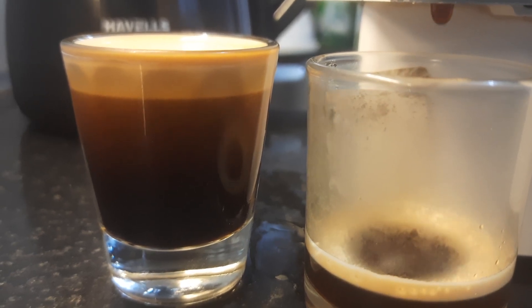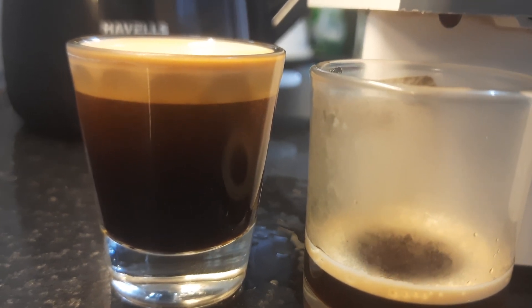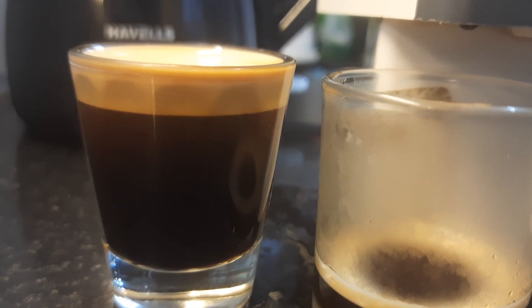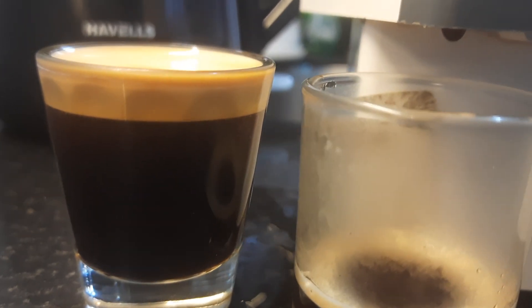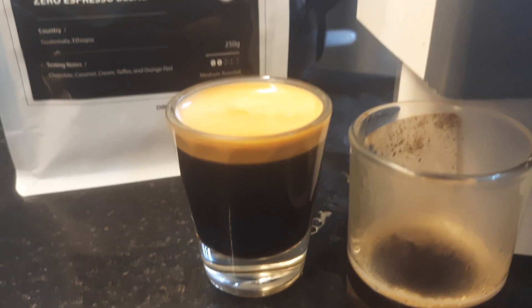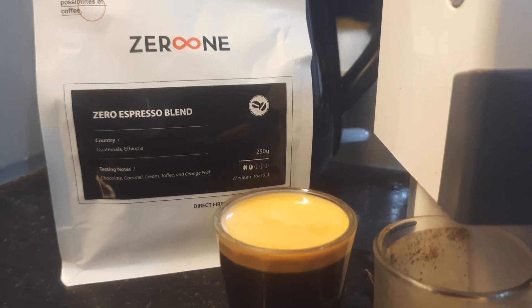Look at those colors — we have the crema, a little bit of the under-crema, and then we have the espresso. This is the Zero One espresso blend.